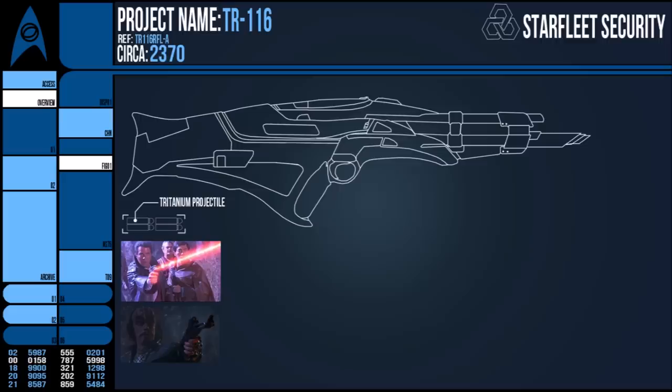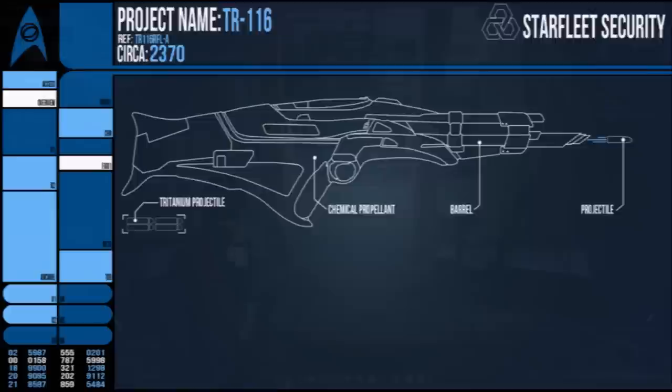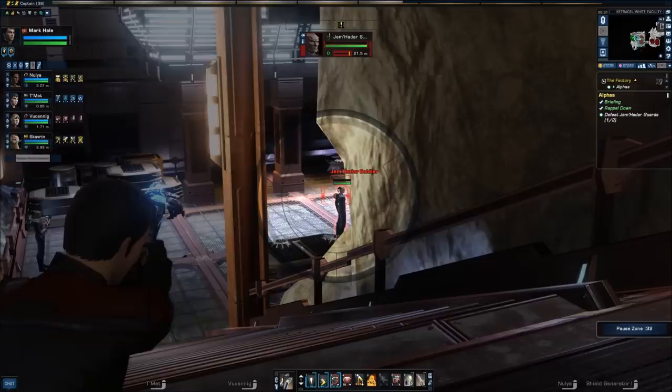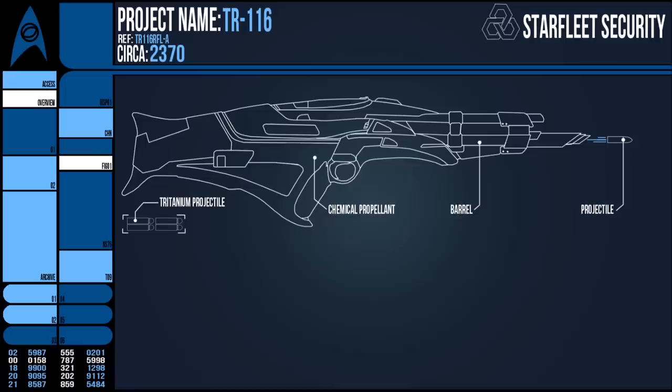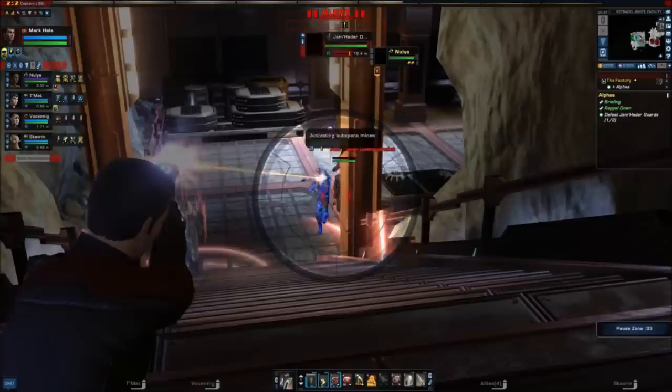It worked by creating a chemical explosion in a contained chamber which then launched a Tritanium round from the barrel. The propellant is unknown, but probably something more effective than gunpowder. The required force and relative simplicity of the design necessitated a larger weapon around the size of a Type III phaser rifle. After all, this device was supposed to be able to operate on opponents wearing futuristic body armour, like the Jem'Hadar. Tritanium was 21.4 times as hard as diamond and often used as an alloy in the outer bulkheads of starships.